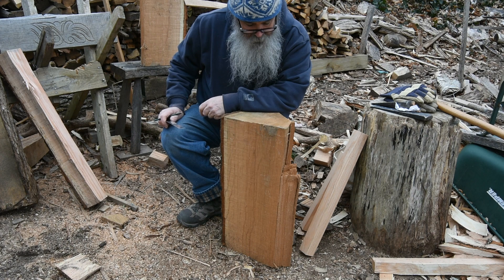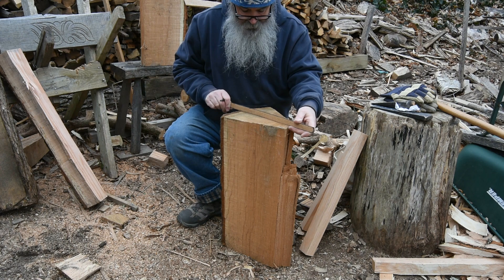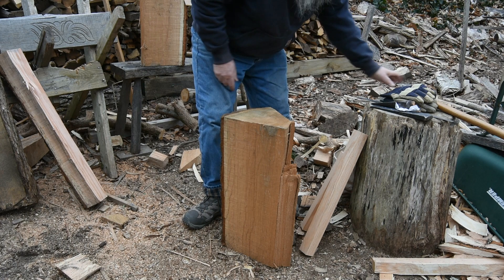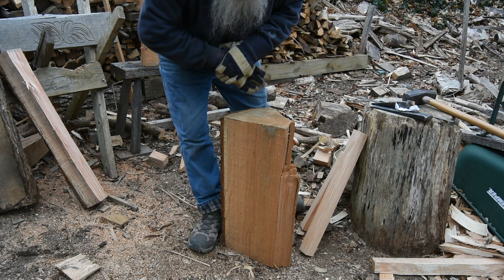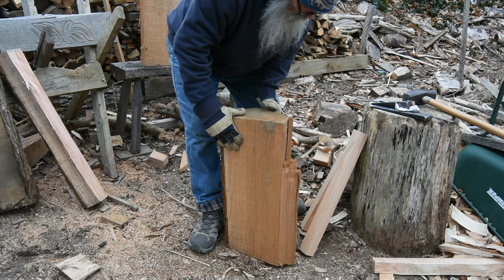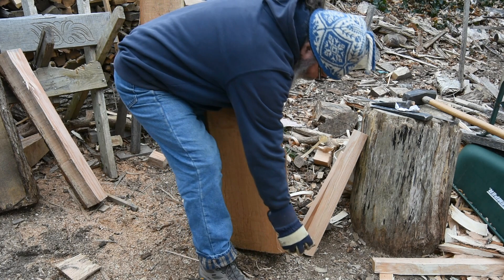If I were to split this for panels, my first split would be to break it in half and then break those halves. This side is getting narrower. This was an off-cut of a log, and that section where it broke off at some point — that's certainly trashed. So I think what I'll do before I go any further is split that off.